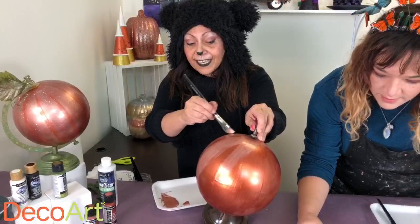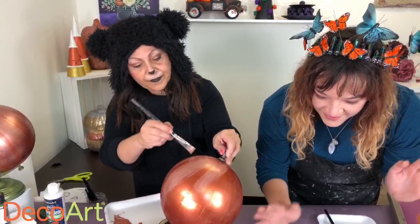So earlier today I was called a cat — in case you're wondering, I'm actually a bear! If you're dressing up today, let us know what you're dressing up as.